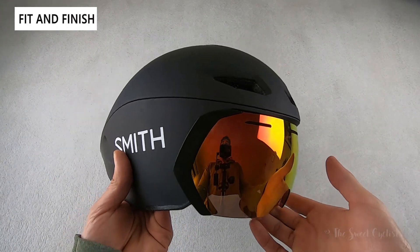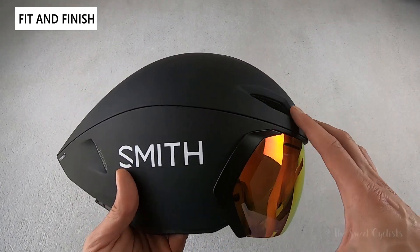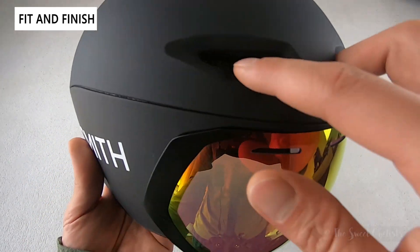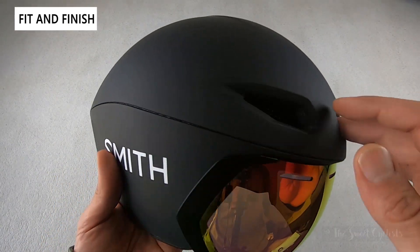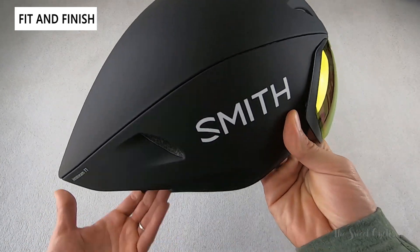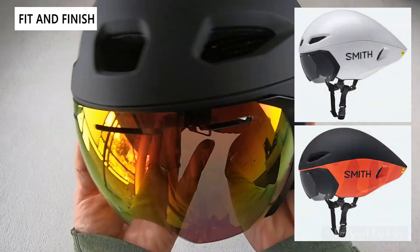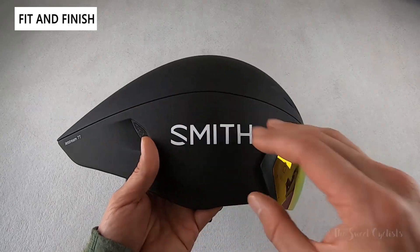The Jetstream TT is an evolution of Smith's Podium TT helmet but features a more refined shape as well as better ventilation. It's also one of the only TT helmets with Koroyd technology in the US, which replaces EPS foam with a straw-like 3D structure that helps in case of an impact. It's available in three color schemes: the matte black version here, a gloss white, and a cider haze which adds orange along the edges.